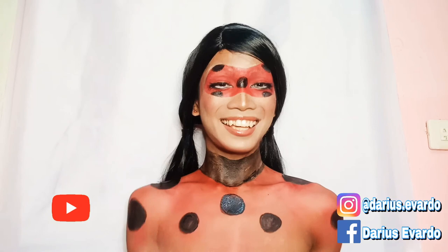Hi guys, this is the finished look — hope you like it! Don't forget to subscribe to my YouTube channel and follow me on my social media accounts. See you on my next video, bye! Miraculous Ladybug!